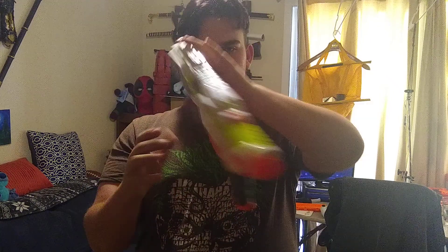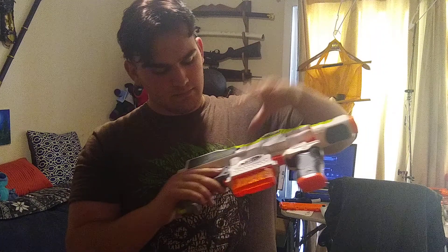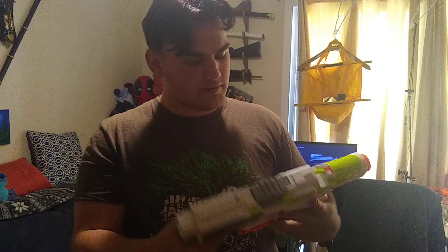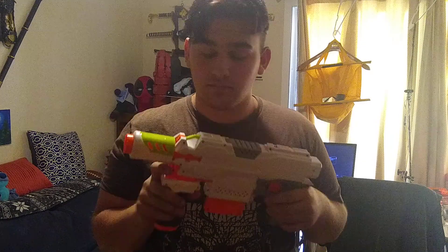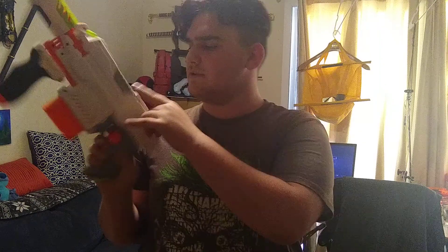I'm so used to the Demolisher — that pump is just insane — so the foregrip is a nice change for me personally. I'll probably be looking into getting more Modulus attachments. My only complaint about this blaster overall is that Hasbro is getting cheap on us. The one side has this nice lime green color with 'Nerf' in black on the front, but the other side is just plain. You'd think they'd spend a few extra cents to paint both sides — if that green stripe were on the other side too, that'd be awesome.